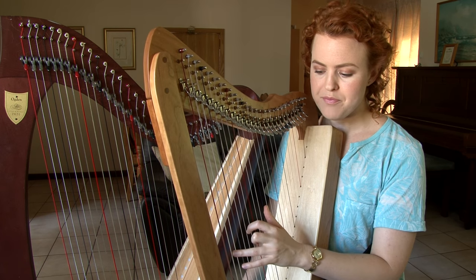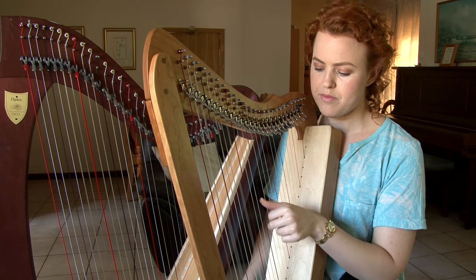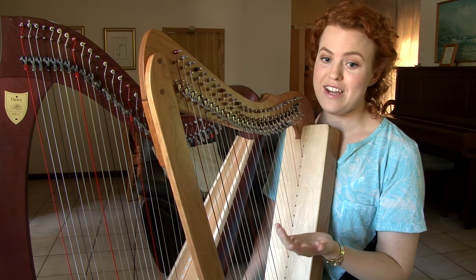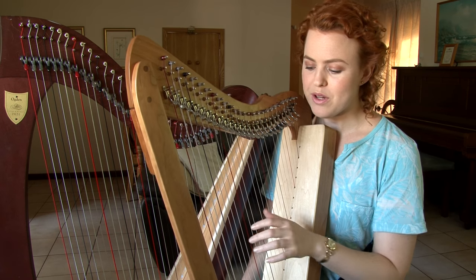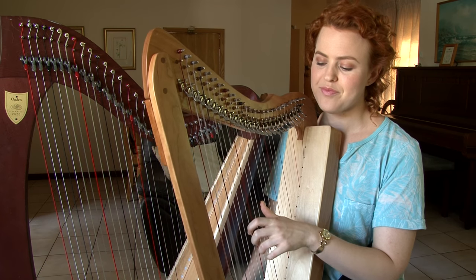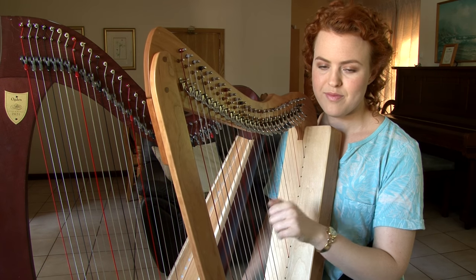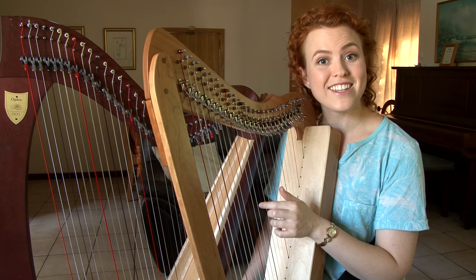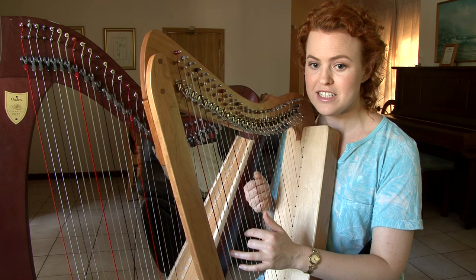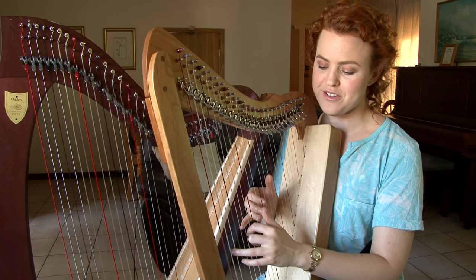So for the first bar, normally we would play — that's just an E flat major arpeggio with an F in it. So instead I'm going to play — I still have the F in the arpeggio in the left hand but I'm keeping it nice and low so that when I add the right hand it's not crossing over.